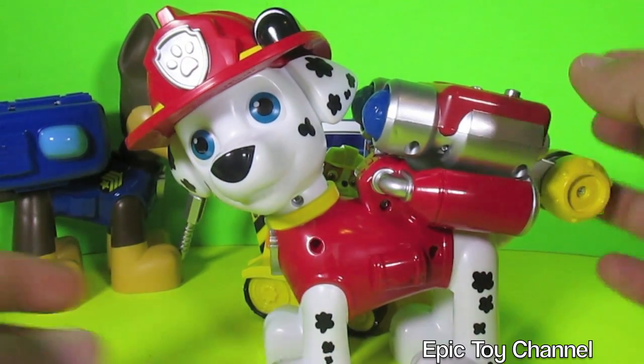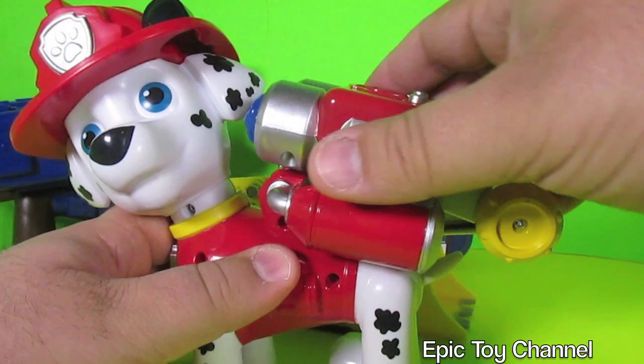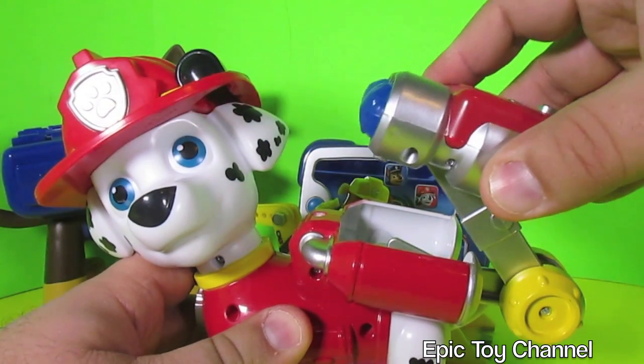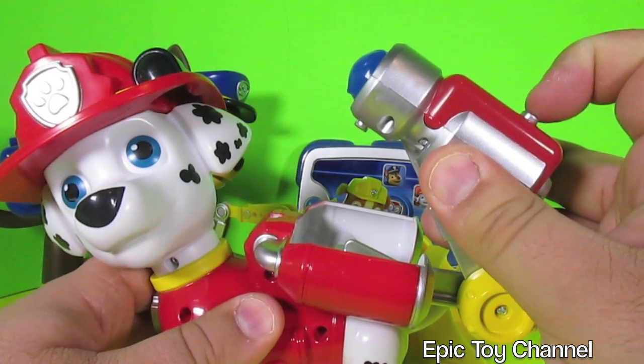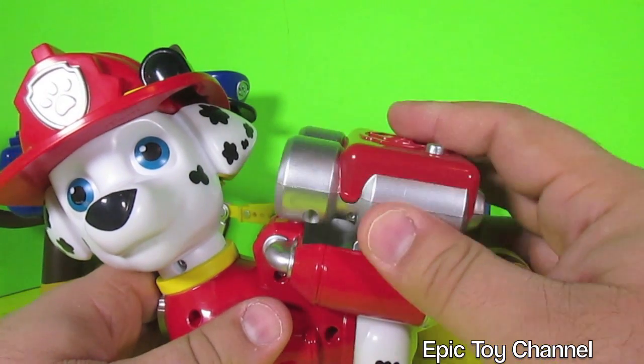All right kids, as promised, this is Jumbo Marshall. We did a full unboxing of him on Epic Toy Channel not that long ago, so if you missed that, head over to Epic Toy Channel to check that out. But here is his Pup Pack — you lift it up, then you push the button and a water blaster will shoot out. That is so epic.